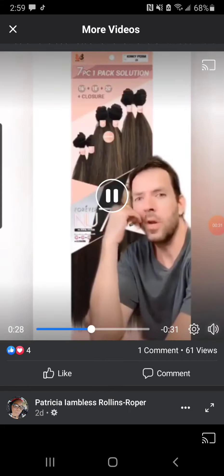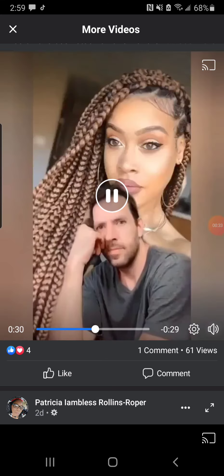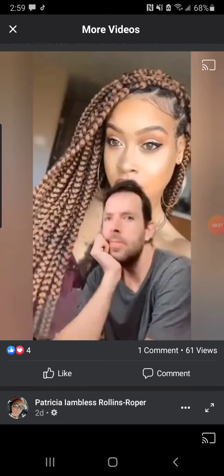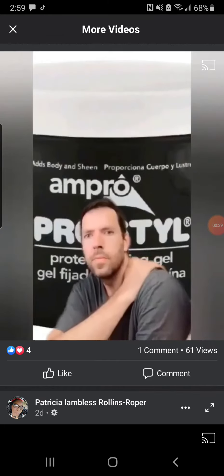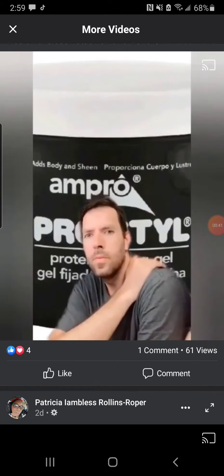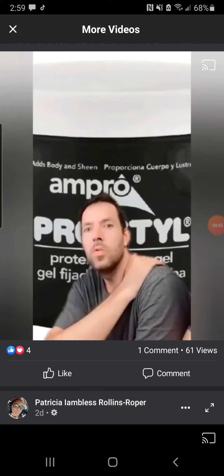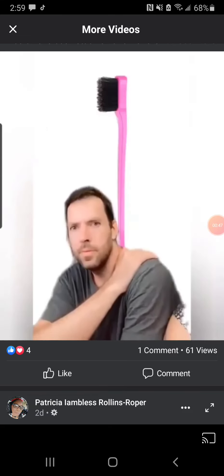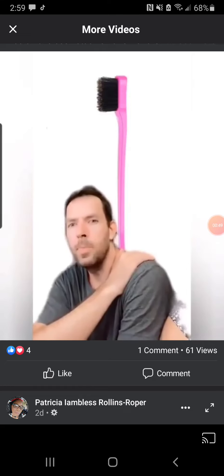What do you use this stuff for? Extensions, for braiding. What are these called? Box braids. What's this gel for? Slicking your hair back. What do I use this for? To lay the edges.